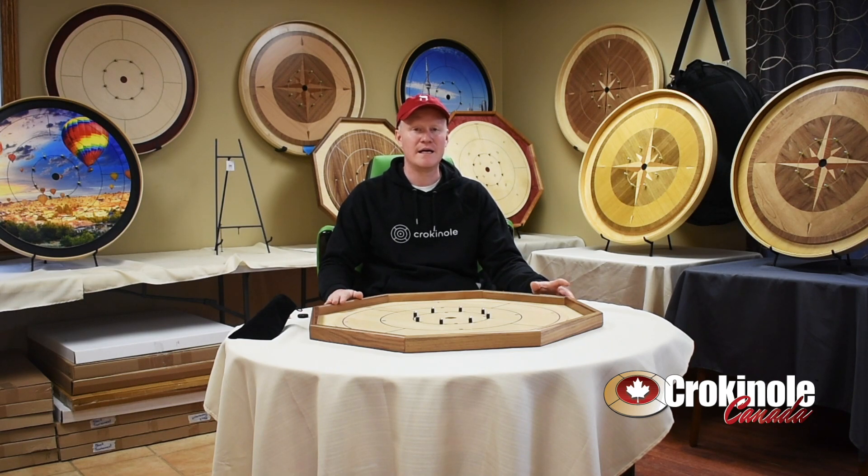This is the deluxe walnut rail, available from Crokinole Canada. Just Google the deluxe walnut rail Crokinole board and you'll find it.